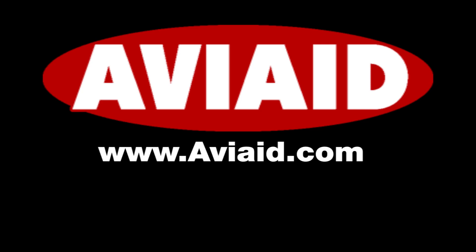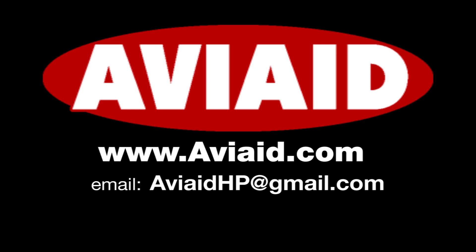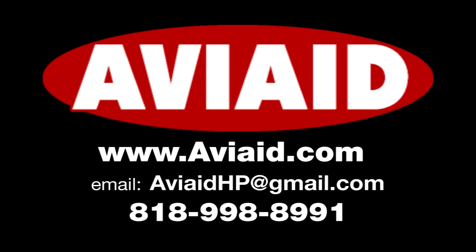AV8's technical support staff is highly rated. Visit the company's website at www.av8.com, send an email to av8hp@gmail.com, or call 818-998-8991 for personalized assistance.